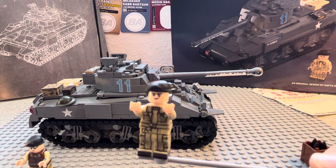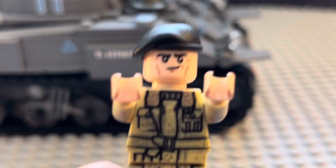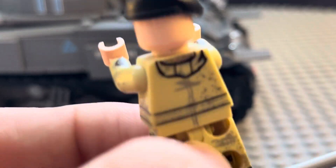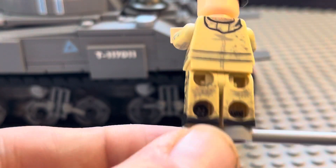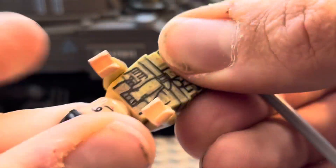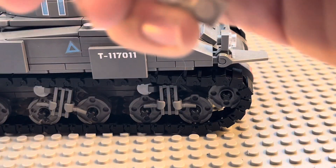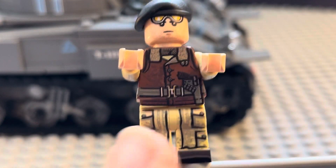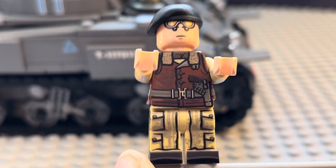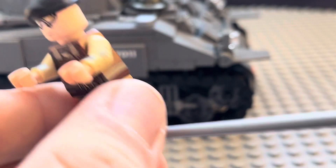Here's your driver — he's got a bunch of grease on him, he's got a hood on in the back, and I just really love the printing on him. This is your tank commander: he's got a jacket on and a pistol. He has the same legs as the driver, and on the head he's got goggles, which is really cool.